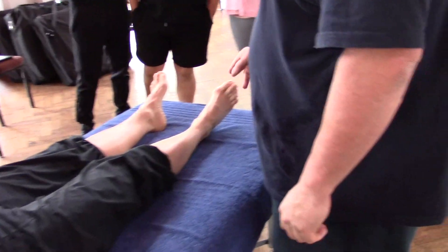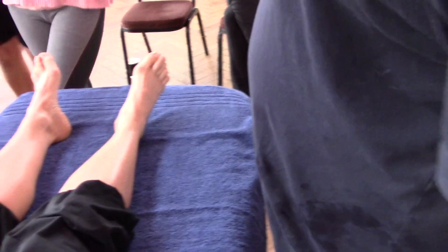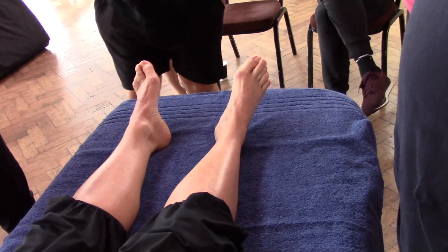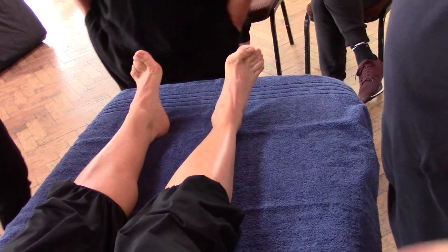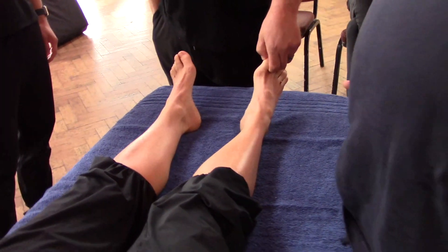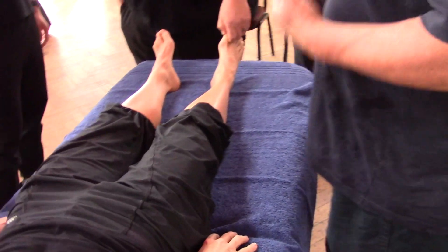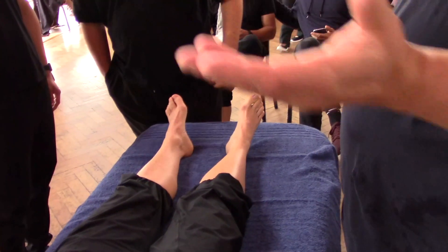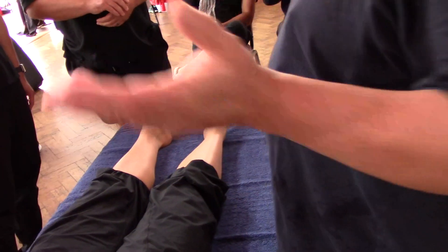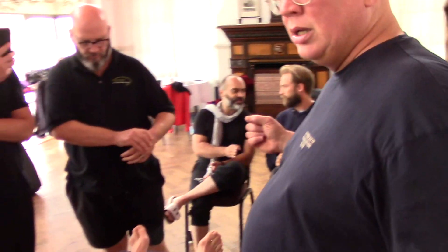We've got a pretty mangling hereditary bunion situation. So, how much can we fix that? Are we going to guarantee her? No, no guarantee. What are we going to do? Do the best we can. When you've got something like a hereditary kind of imbalance, we just do what we can. We don't know how much — we can help it, can we fix it 100%? We don't know. Maybe, but maybe not.